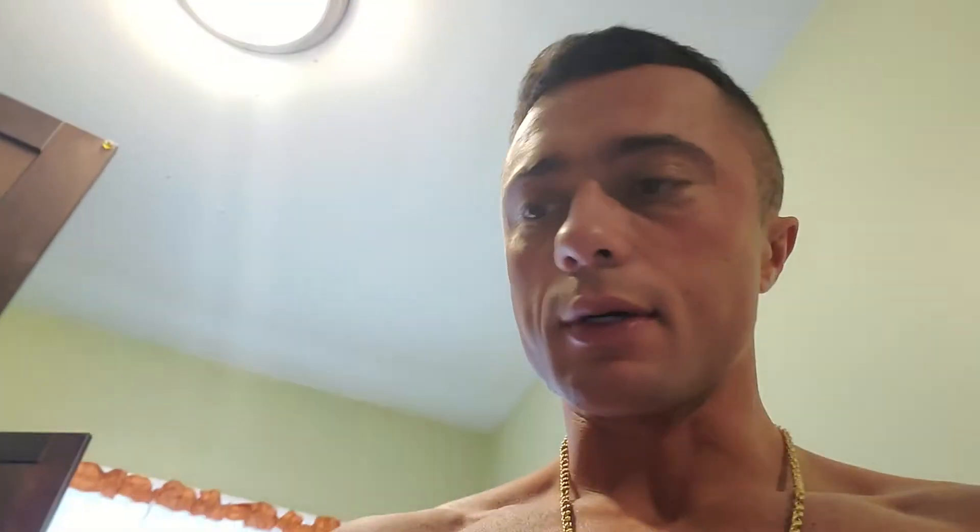Another thing I do to get my vegetables — I eat cucumbers when I have them, I like broccoli too. For green beans I get the no salt added cut green beans from Walmart. Get a couple cans of those — it can be hard to find, you've got to find the right Walmart that sells them. But yeah, that's what I've been doing guys. Like, comment, share, and subscribe. If you're new here, comment down below. The ebook is coming soon — let's get it!